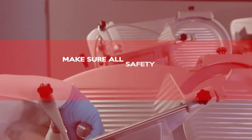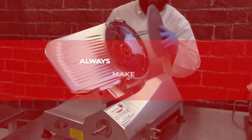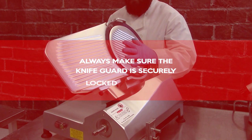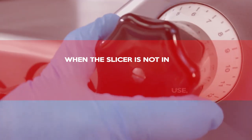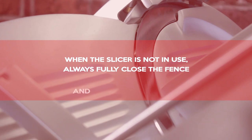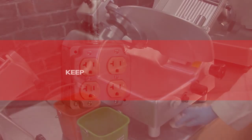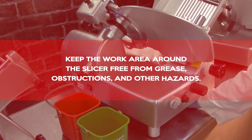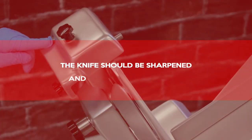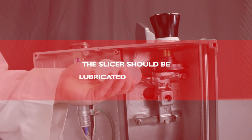Make sure all safety devices are in place and working properly. Always make sure the knife guard is securely locked into place. When the slicer is not in use, always fully close the fence and unplug the machine. Keep the work area around the slicer free from grease, obstructions, and other hazards. The knife should be sharpened and maintained regularly. The slicer should be lubricated regularly.